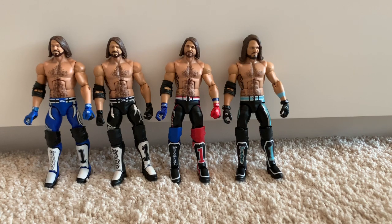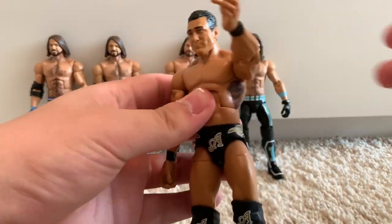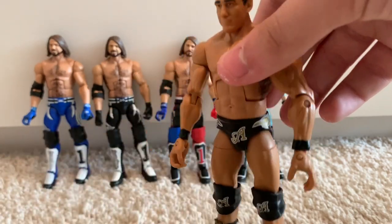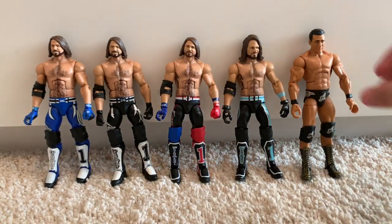Now we're done with the AJ Styles figures. We're moving on to the Elite 43 fix-up Alberto Del Rio. When I say fix-up on this, all I did was add his new torso tattoo. It's an okay figure — I haven't had it for too long, and I picked it up for quite cheap.